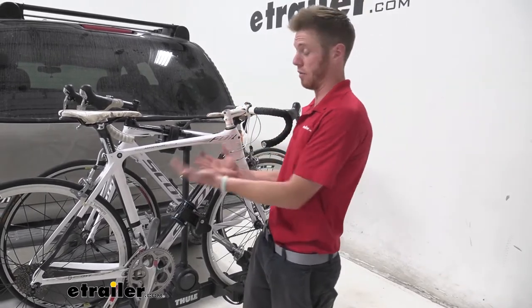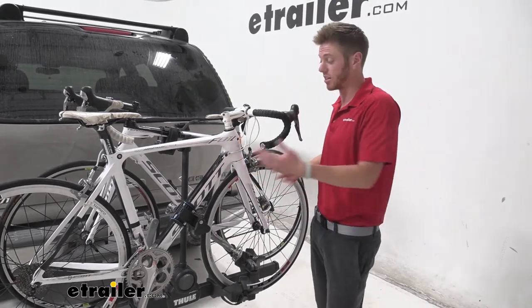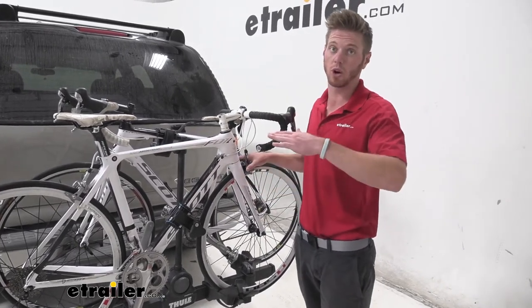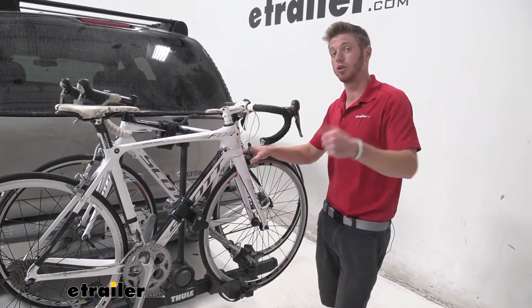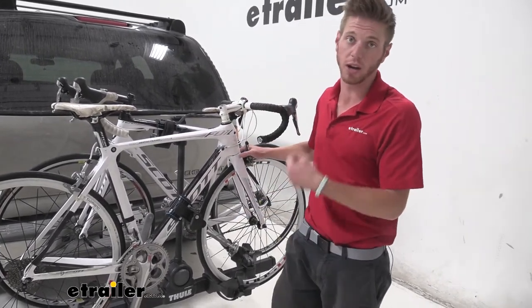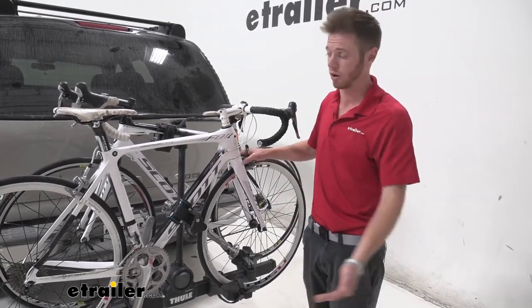You can use it with carbon fiber frame bikes, you can use it with a normal bike — it doesn't matter really, it's going to do a lot of protecting regardless of what the frame is made of. You can use it with the Double Track Pro, the Thule Raceway, the Easy Fold XT, or any other bike rack you may want to grab it for.